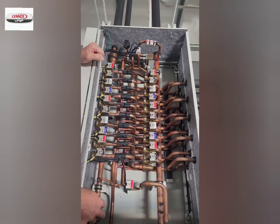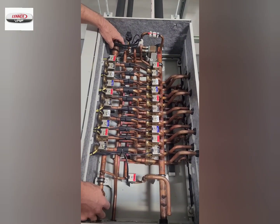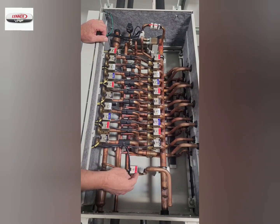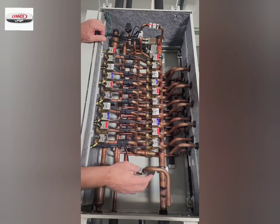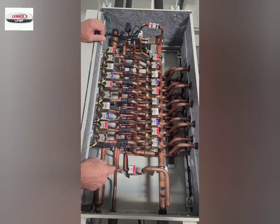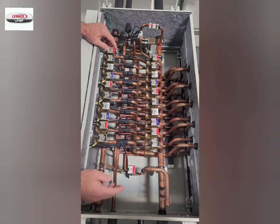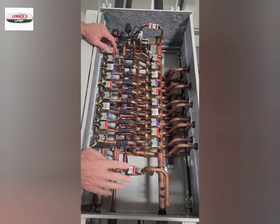You also see some strainers on the hot gas line. They are not filter dryers, they are simply strainers. There is a solenoid SVV here, which equalizes the pressure from the hot gas line to the suction line every time the unit changes over from heating to cooling or vice versa.